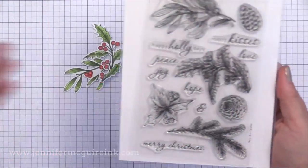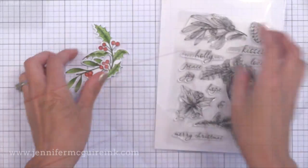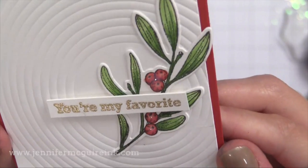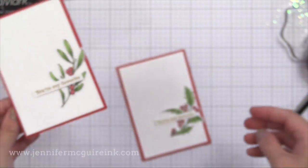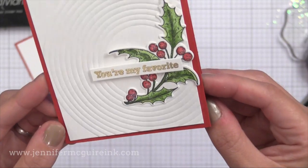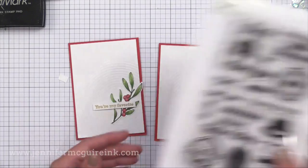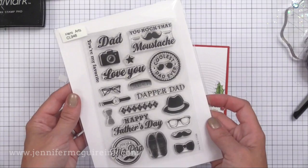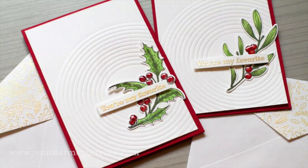Now we're on to the last two card examples. For this one I used the holly images, coloring them with Spectrum Noir colored shimmer markers very quickly and adding glossy accents to the berries for a little extra touch. The sentiment 'you're my favorite' is gold heat embossed and actually comes from a Father's Day stamp set from Hero Arts. I encourage you to look at stamp sets from different occasions — you'll never know what small sentiment you'll find that works for a different occasion.